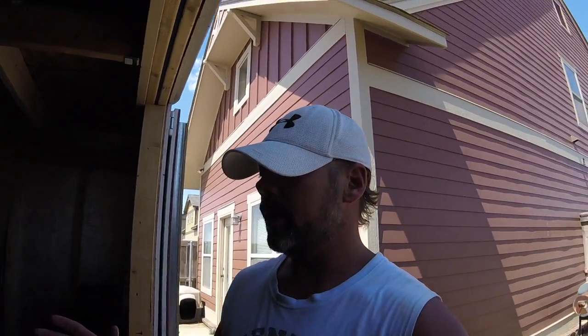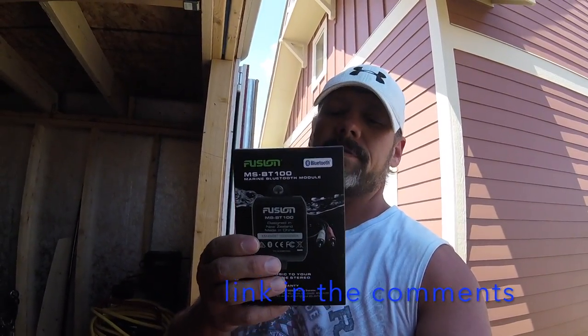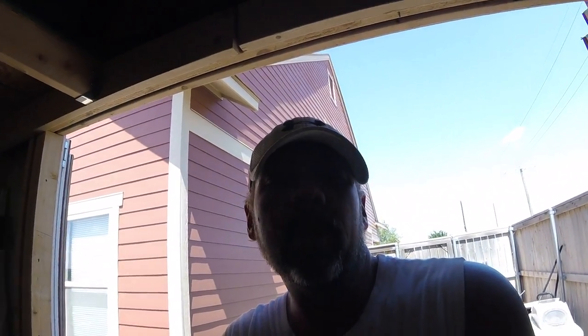It's a Fusion Audio MSBT100 Bluetooth module. It's waterproof and very simple — positive, ground, two RCAs and you're done. Connect your phone to it and you're good to go. But the problem is where to put it and what other setup do you want to use.